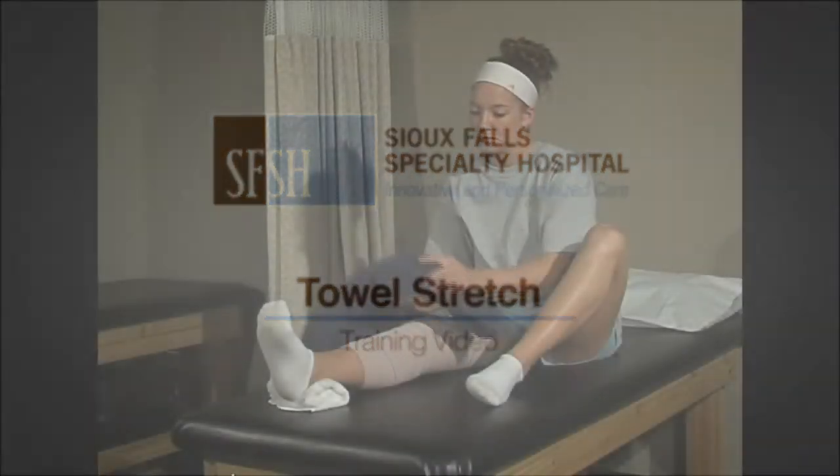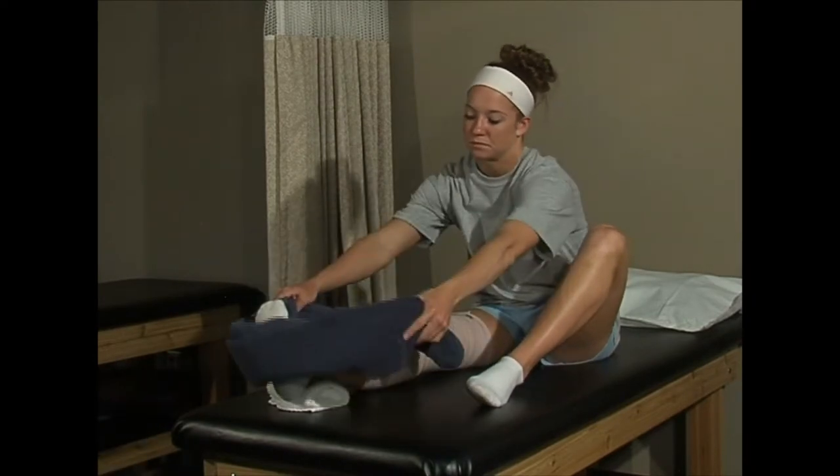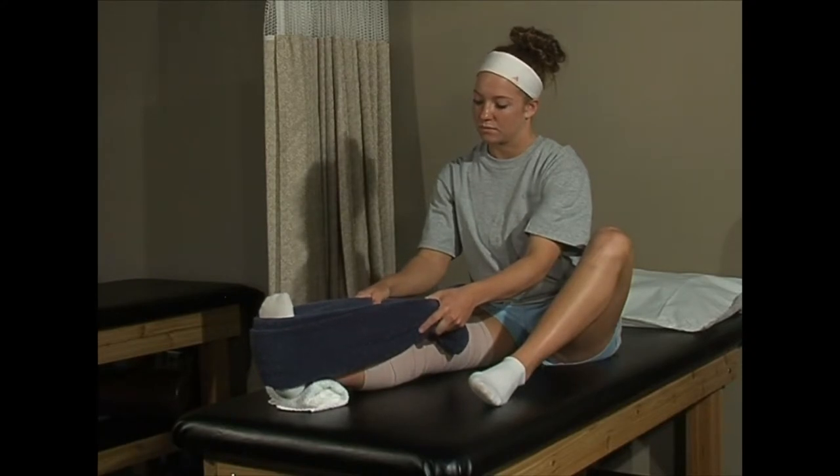Place a small folded hand towel under the heel of your surgical leg. Use the bath towel from the previous exercise and place it around the ball of the foot of your surgical leg.